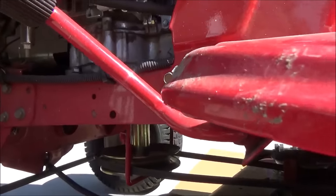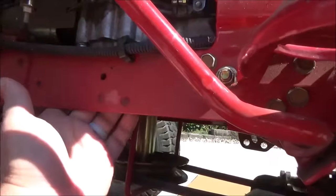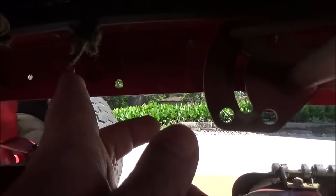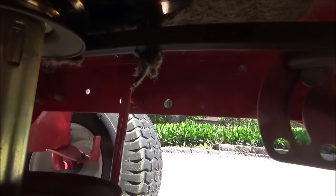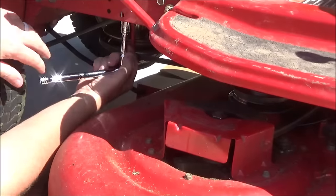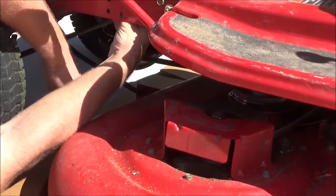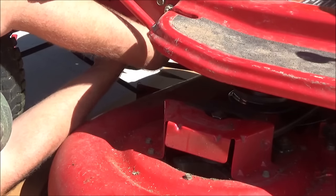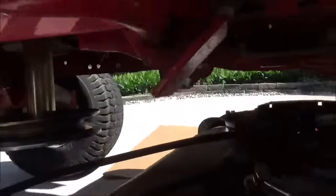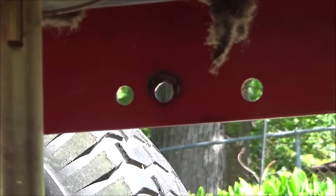Start at the front of the mower and take this belt keeper off. There are two things you need to take apart. First, there's a self-tapping screw right here that we're going to use a socket to take out, and then on the other side it just goes into this hole right here. Make note of what hole the keeper goes into — it's the second from the right hole. To take the self-tapping screw out we're going to use an extension and a half-inch socket. The belt keeper has a washer on this end, and if you look underneath you can see that second hole has a mark from the washer that'll help you remember which hole to put it back into.